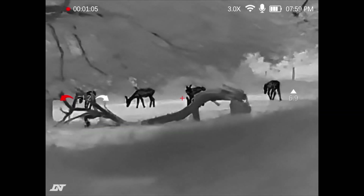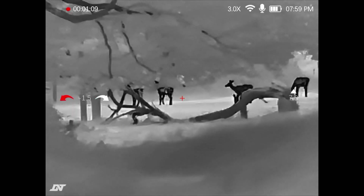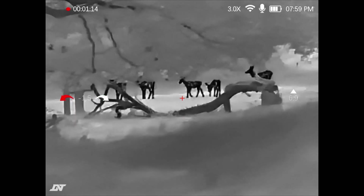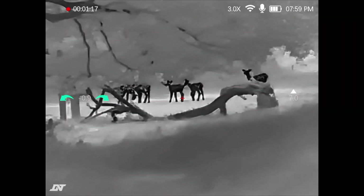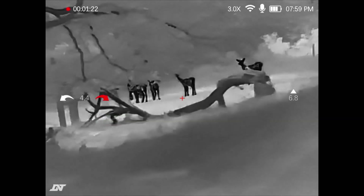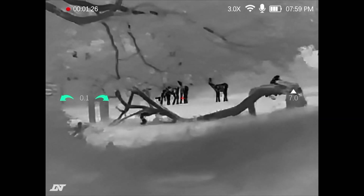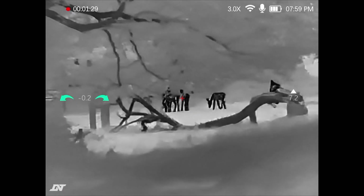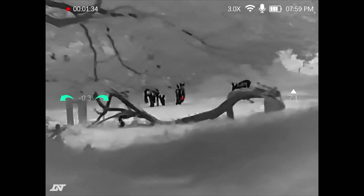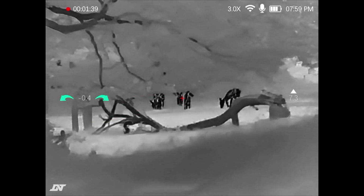Moving down to the middle of the screen you can see a cant indicator. You can see I'm canted over to the left. Green means I'm in the middle — I'm level — and then to the right you can see that you're canted over to the right. I've got the crosshair or reticle in the middle of the screen — I've just got a simple cross. And then I've got the barrel or the device angle, so this is pointing up here.